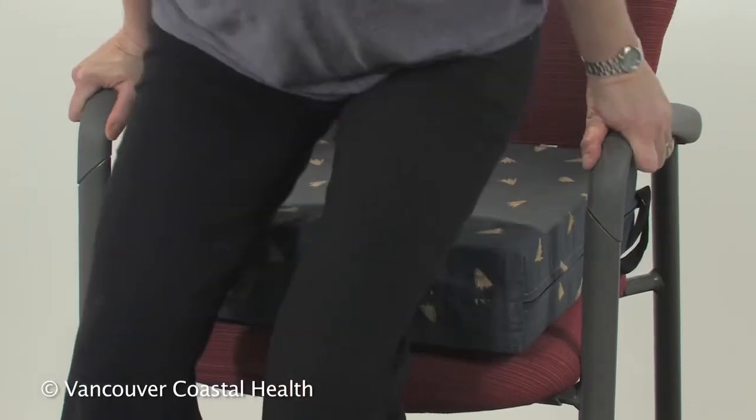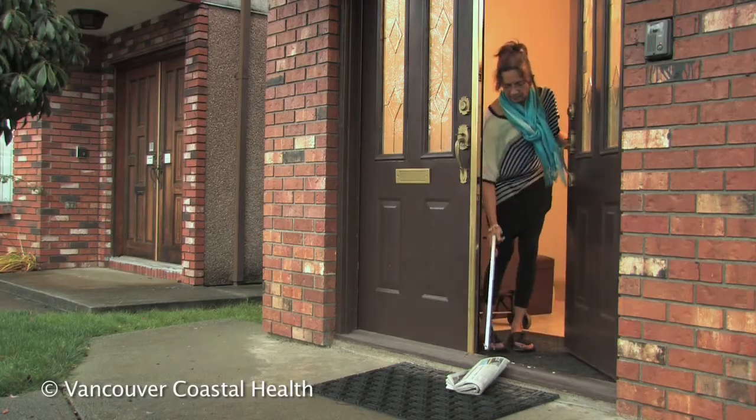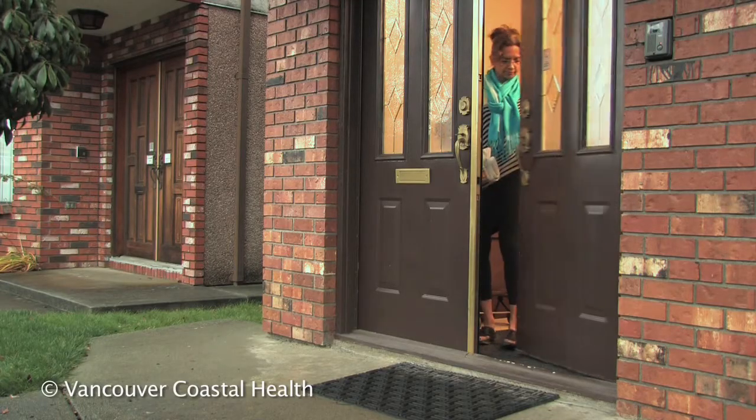Use the armrests to push up from the chair. Talk to an occupational therapist if you need help modifying activities that stress your painful joints.